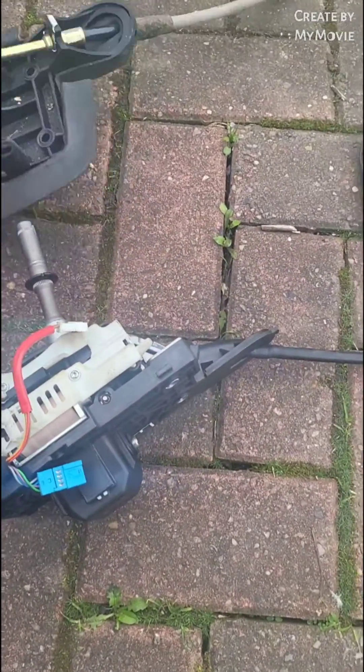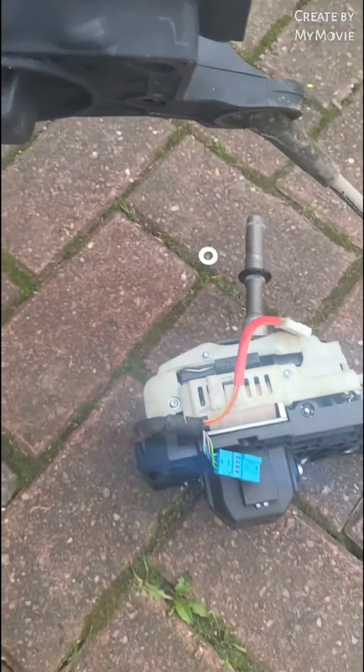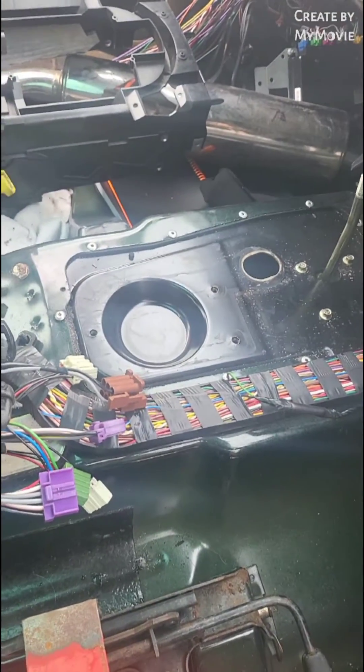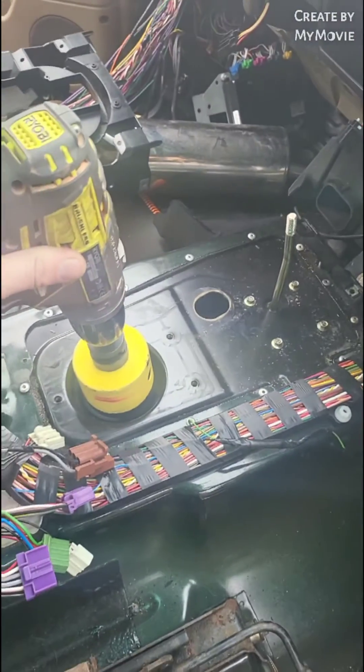So the first problem we've come across is actually the depth at the bottom. What we're going to do is just modify the plate that it sits on. Just take this hole out here for now, and then we can sort out a different plate once we get it all working.